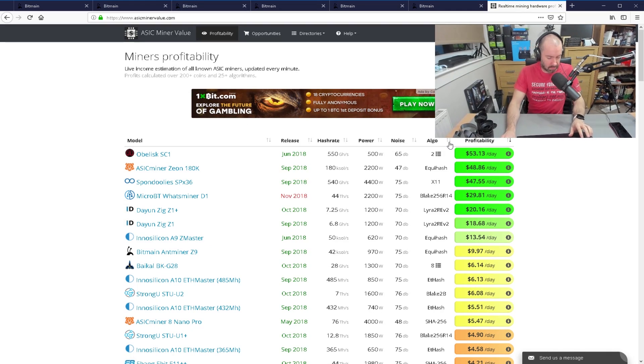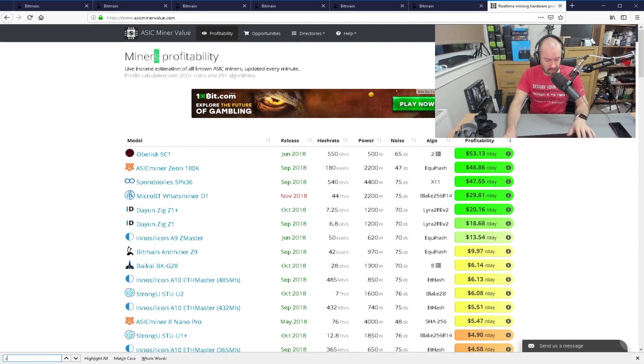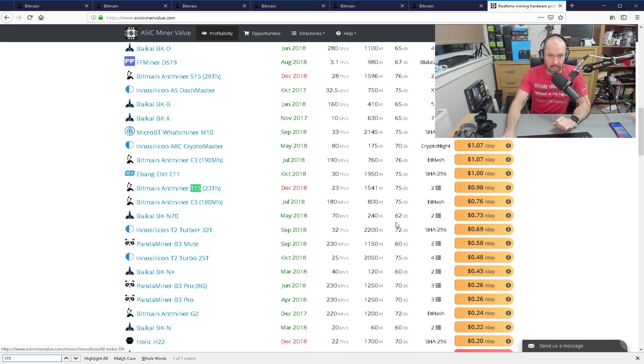If you look on ASIC Miner Value, the default setting is $0.13 per kilowatt hour, as you probably know. If you look at the S15, you can see it's at $1.63 per day. They've got the T15 there as well, and that's down at $0.98 per day — so that's under $1 a day.